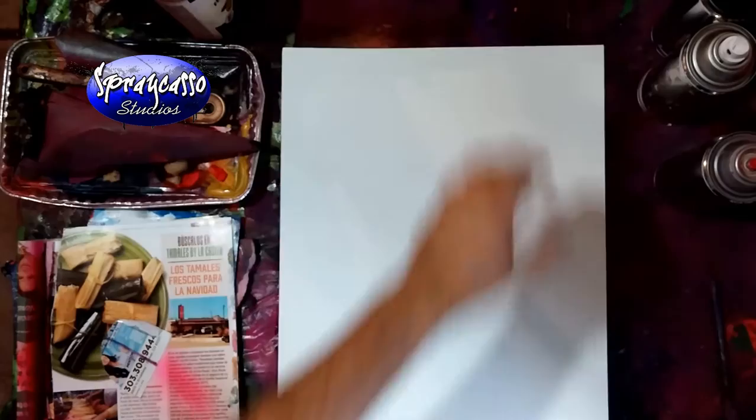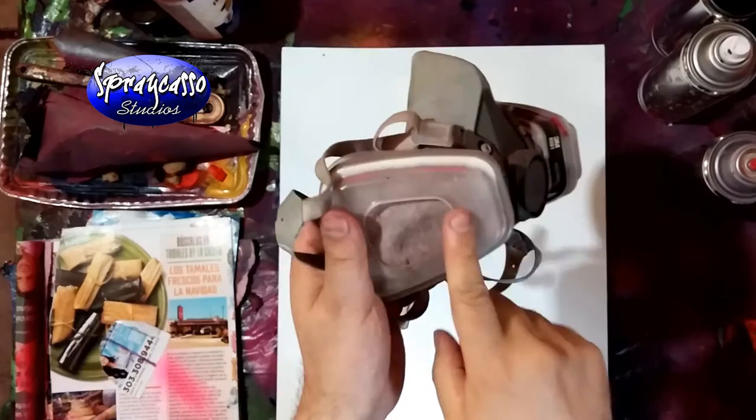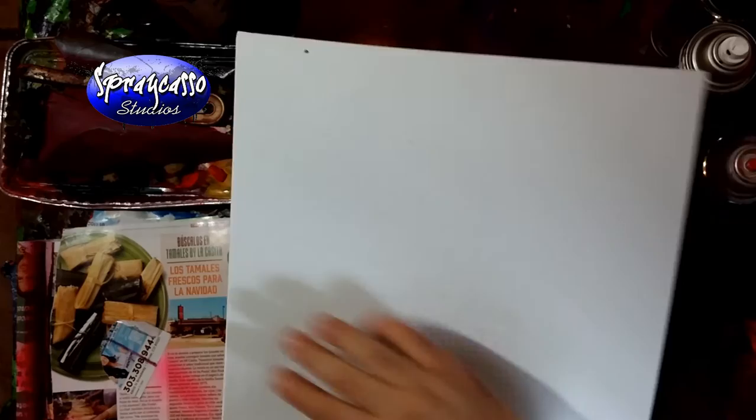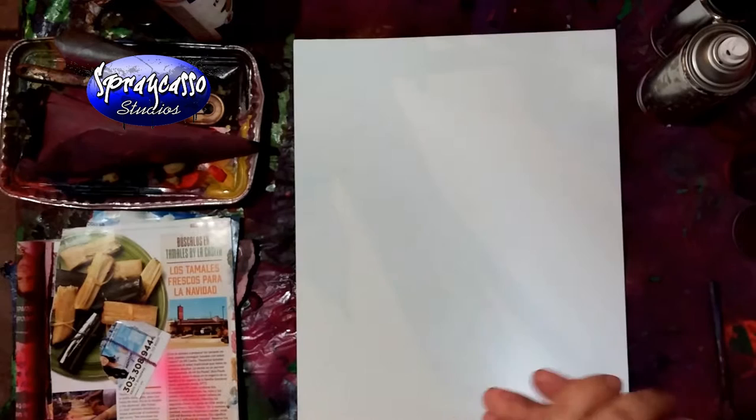Remember to always use your mask, guys. Always have your mask ready before beginning any kind of spray painting. Use the one with the filters - look at the difference, look how dirty it's gotten after just a few uses. Have some windows open, get the room nice and ventilated. This is just a little spray paint dust - clear that out. Let's get started.